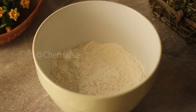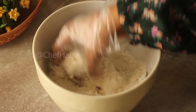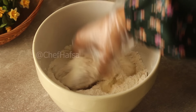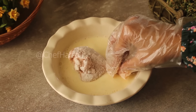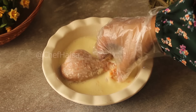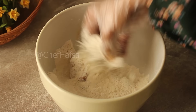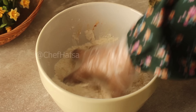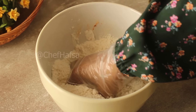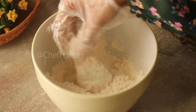We will also add 1 teaspoon of fish flour, 1 teaspoon of pepper powder, and half teaspoon of ginger powder to the coating mixture and mix it well.